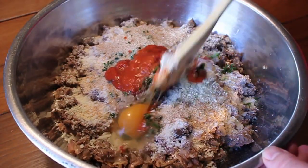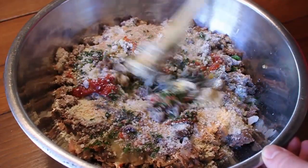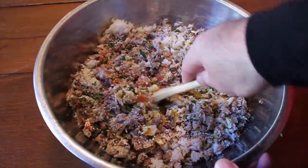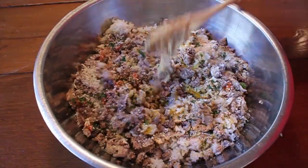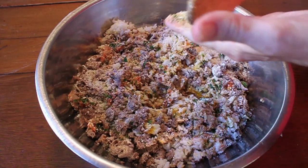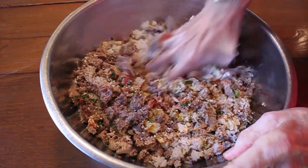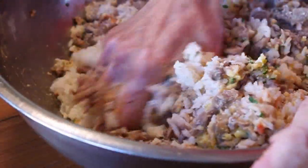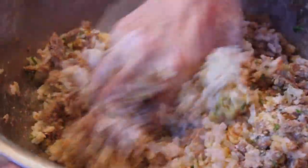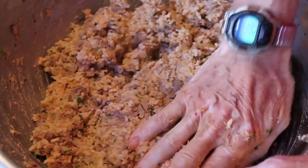I volunteered to mix it up, grabbed the wooden spoon and started mixing, but Uncle Billy slapped my hand and said 'What the hell are you doing? We don't use a spoon for that, we use our hands.' So he washed his hands, got in there deep, and mixed it properly. You want to use your hands and really thoroughly combine it — go in there, mix it, fold it, and smash it together.